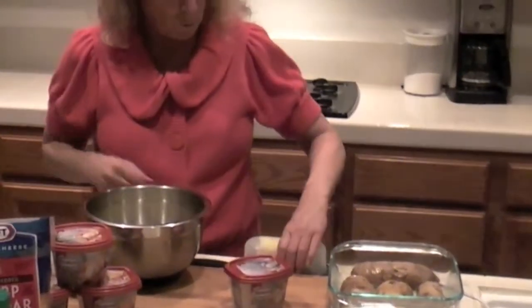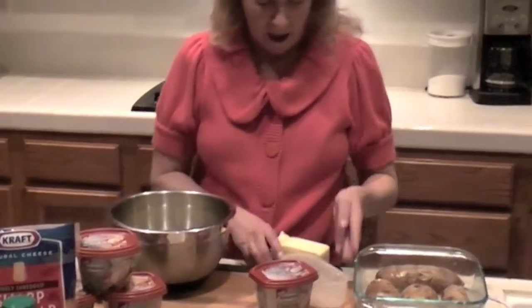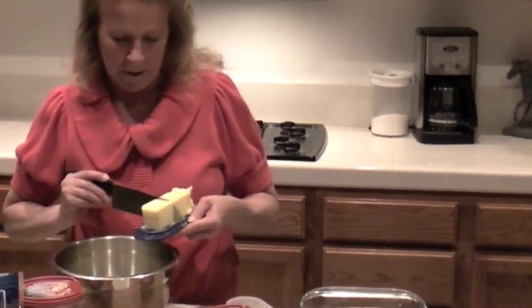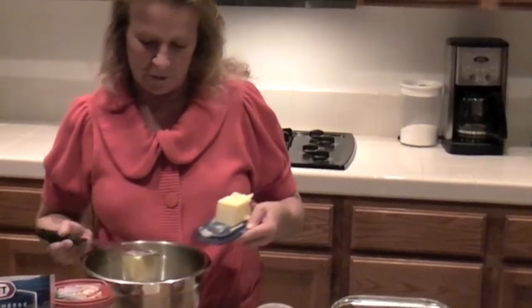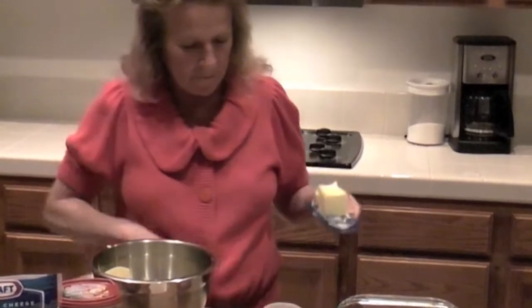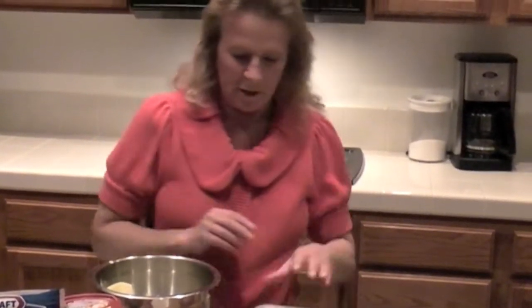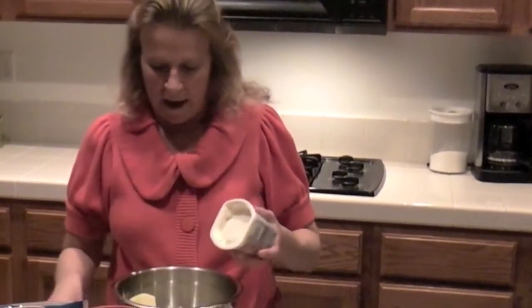We've got all our potatoes in the bowl. I'm going to add half a stick of butter right in there, and I'm also going to take a whole carton of our Philadelphia Cooking Cream and add it right into the potatoes.